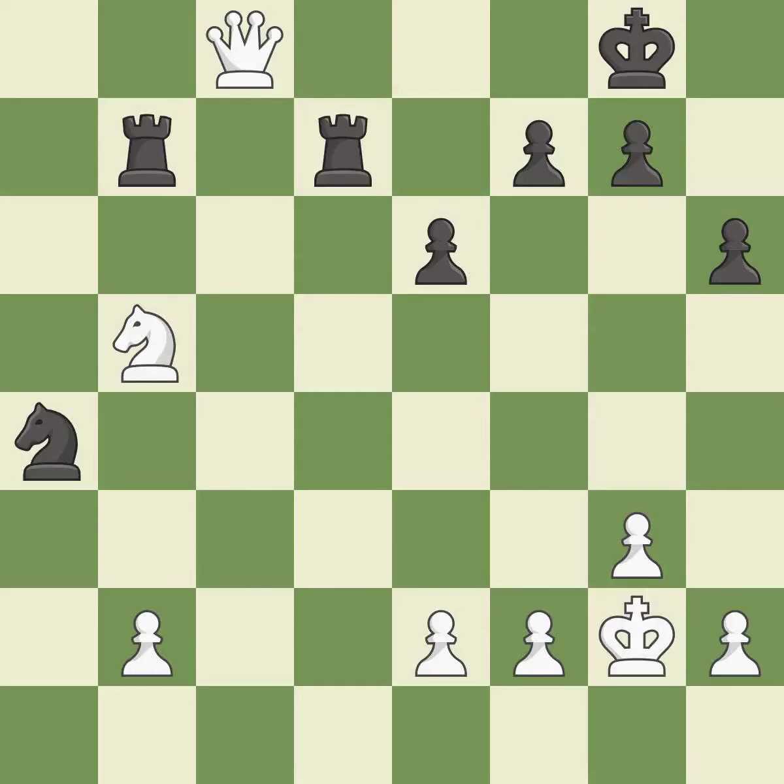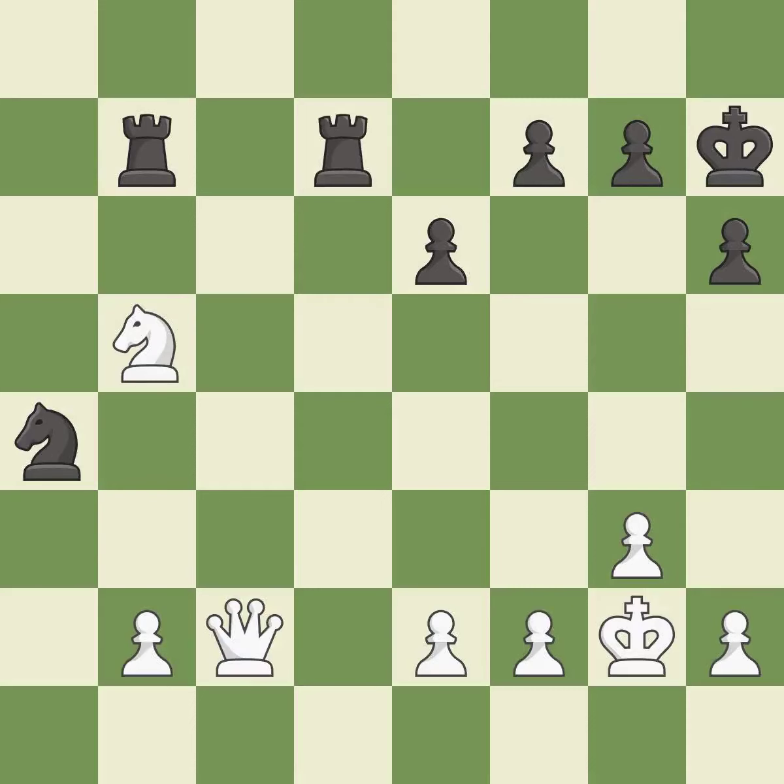This moves the queen to safety — it is best. This evades the check from the queen — it is best. This forks pieces by creating a simultaneous attack. This is the only move that works — it is a great move. This blocks the check from an opposing queen — it is excellent. This defends the attacked knight.